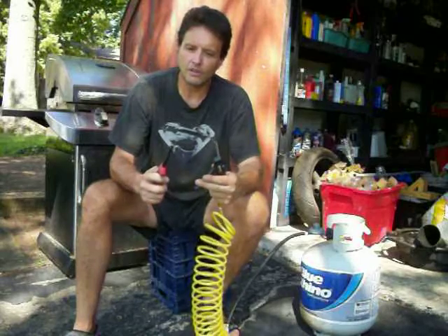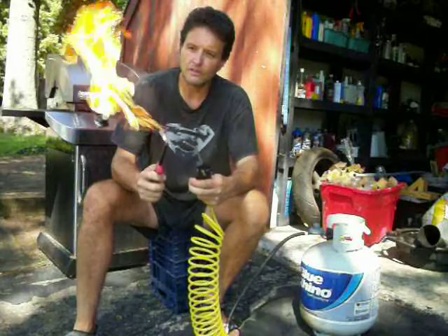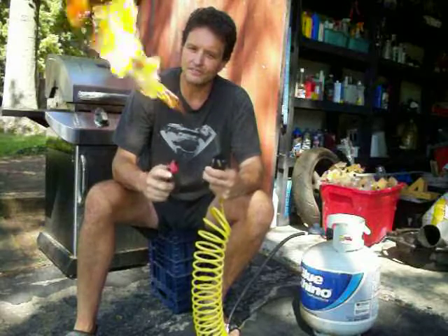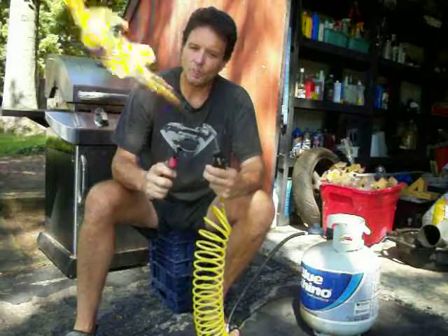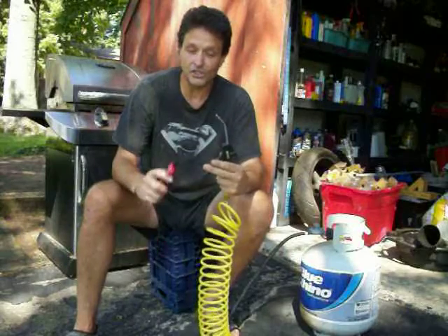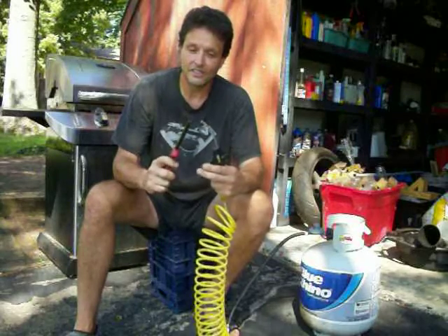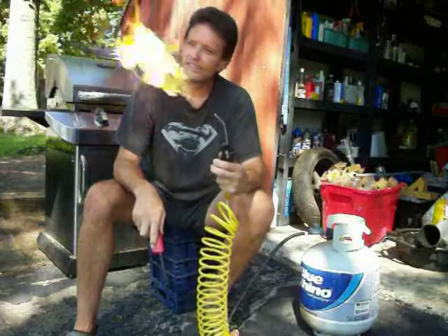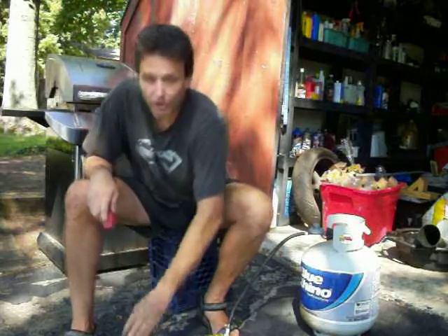Lo and behold, I've got starting fluid — propane starting fluid — basically starting fluid on steroids. That should take care of my cold weather starting issues from now on. Thanks.